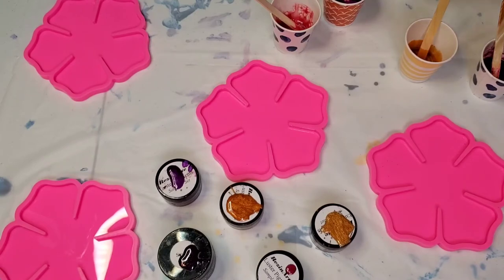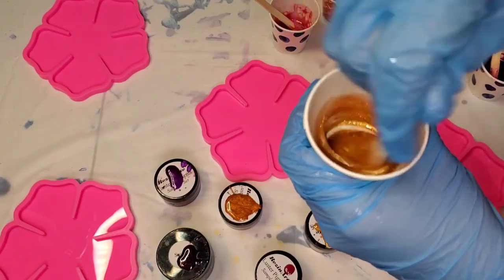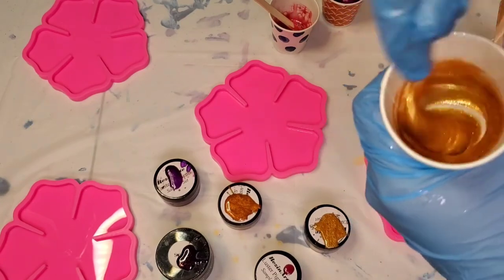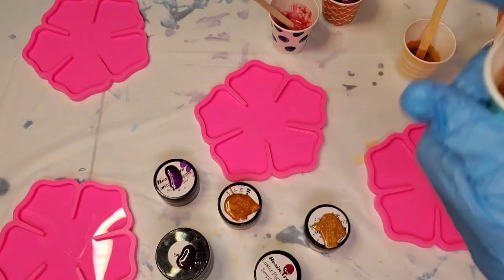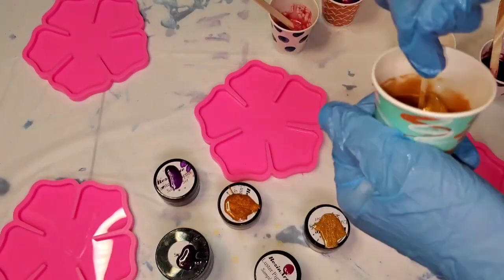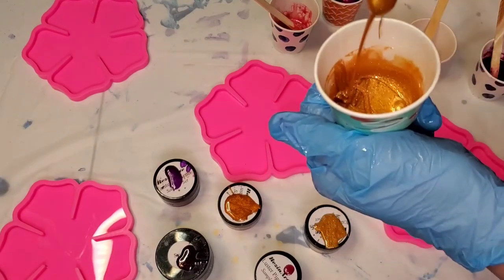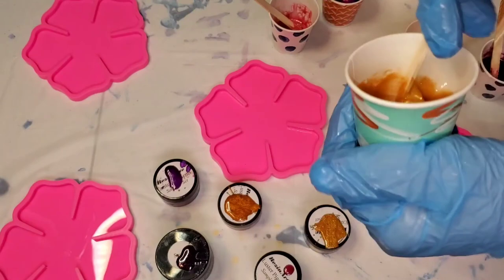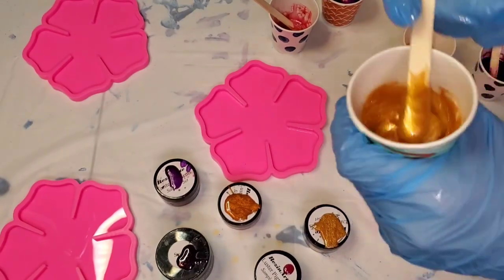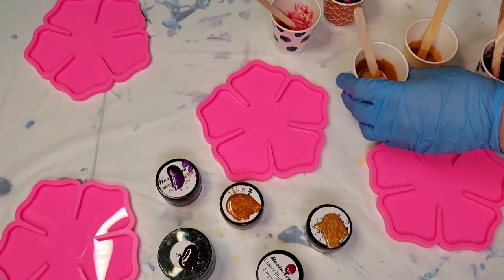And then this one is Indian spice, so this is going to be our gold. My plan is to finish with this one in the middle. I probably won't need as much of this one as the others. I kind of wanted it to be a little bit more transparent because I don't want it to stick out too crazy, but in a pinch I can always add some clear.